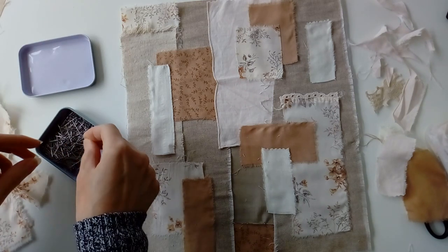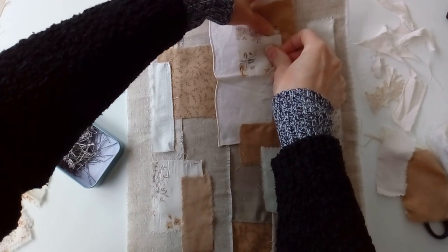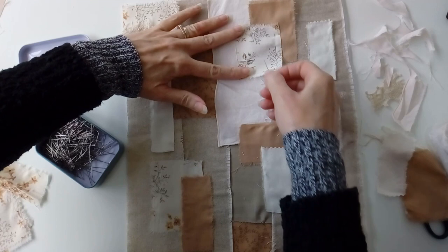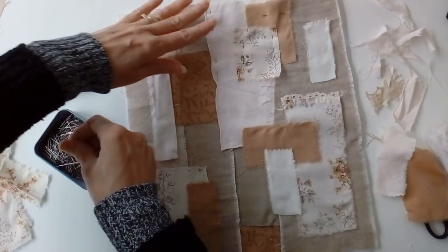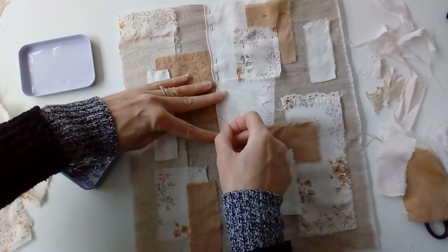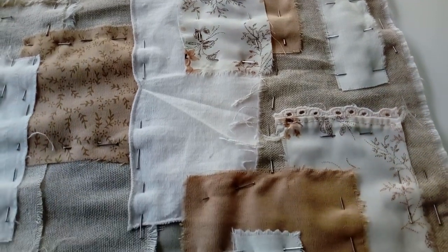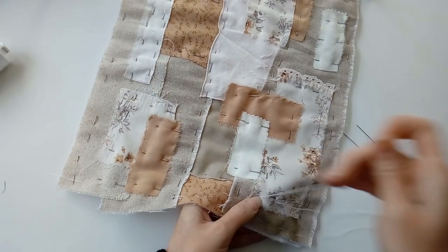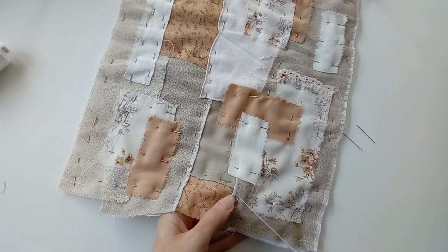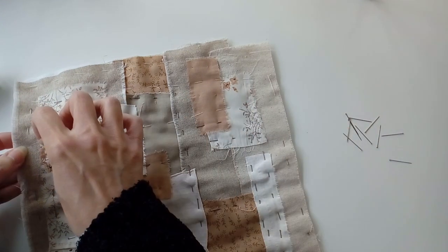Once I'm happy with my composition, I pin each piece in place ready for basting. There is no particular way I do this as long as I know that each piece is secured — it really doesn't matter. It's just to keep them in place for when it comes to the slow stitching.